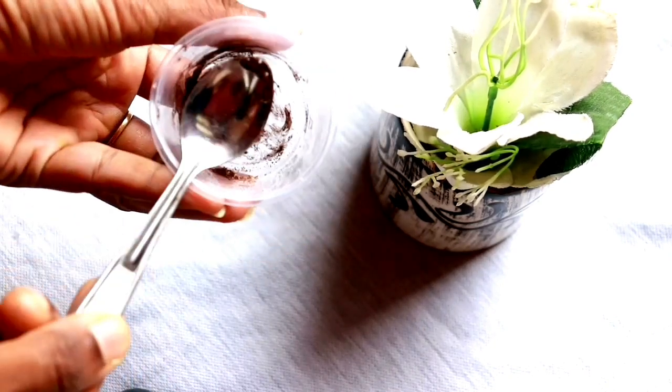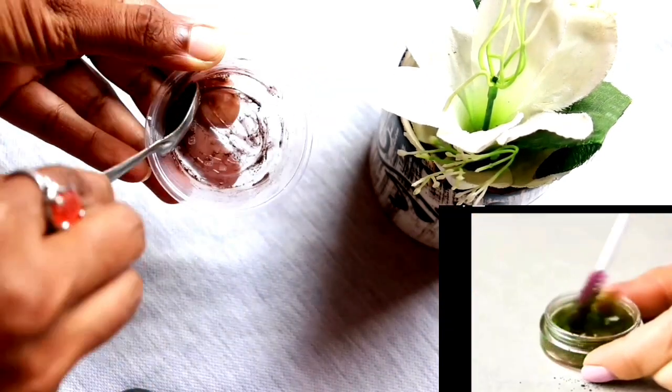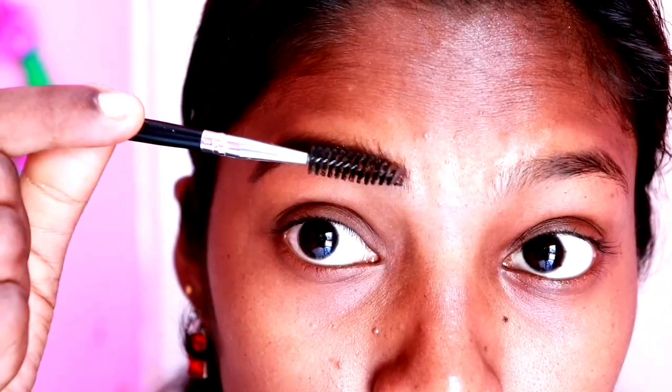I am going to try this quick hack. We are going to use the eyebrow gel and spread it out evenly. Okay, it's good when you apply it — it looks very natural. If you try it again, it's very natural looking.